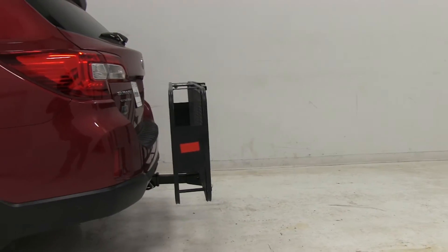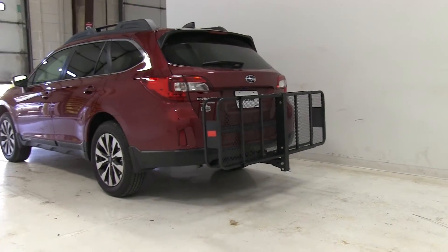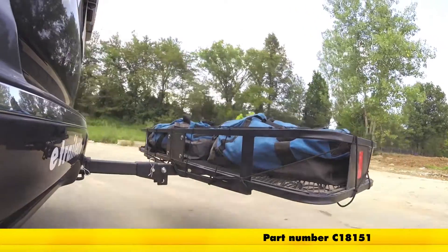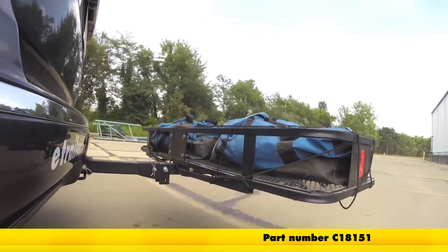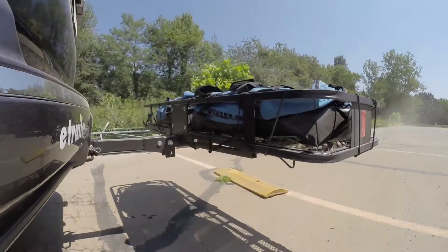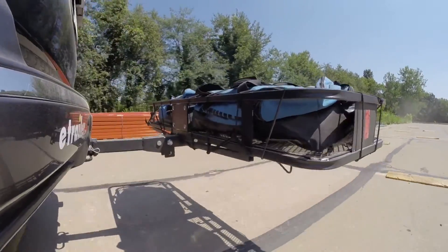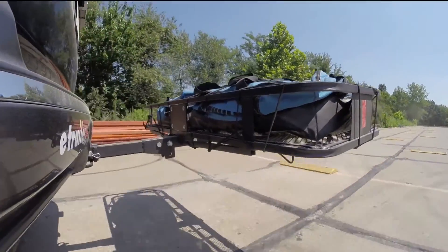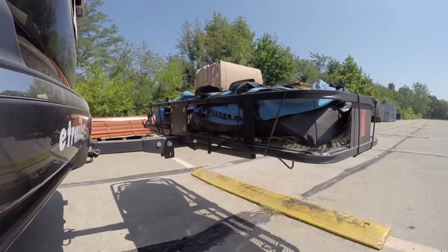Now that we've had a good look at the Curt Folding Cargo Carrier and seen how it fits on our 2016 Subaru Outback Wagon, let's take a look at how it performed on our test course. We'll start by going through the slalom, which shows us the side-to-side action and simulates turning corners or evasively maneuvering. At the alternating speed bumps we'll see the twisting action, simulating hitting a curb, pothole, or uneven pavement. At the full speed bumps we'll see the up-and-down action — just like driving in and out of a parking lot, parking garage, or driveway.